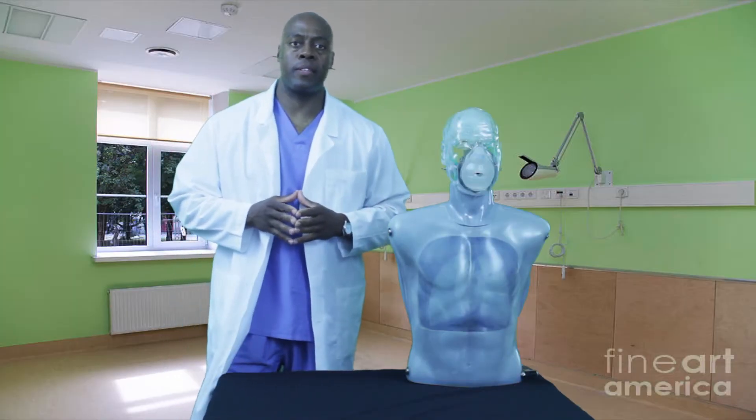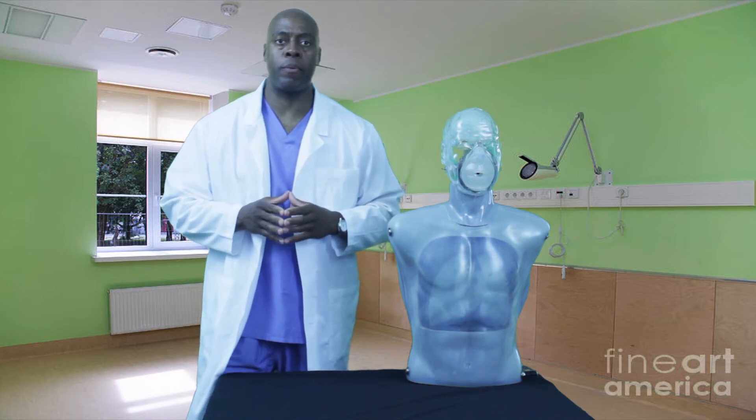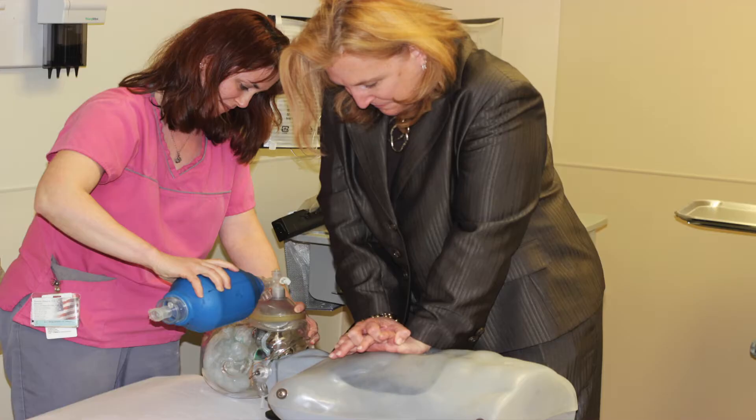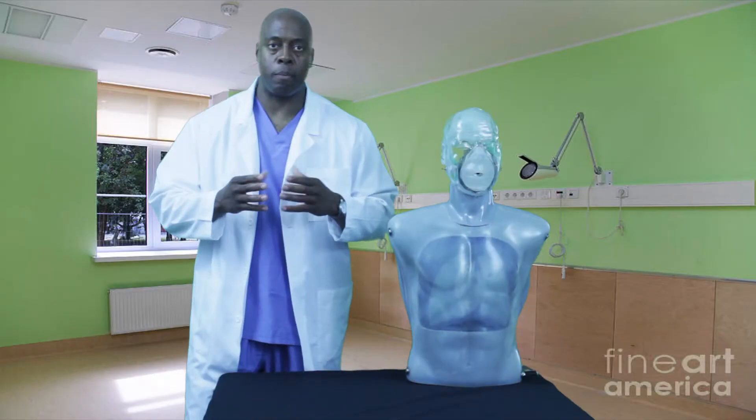I wanted to provide a training device that gives clear and immediate feedback when CPR is performed. I also thought it was very important to provide a robust chest mechanism capable of withstanding a high amount of force, so the person in training can learn how to apply the correct amount of force to the weight and size of a body.